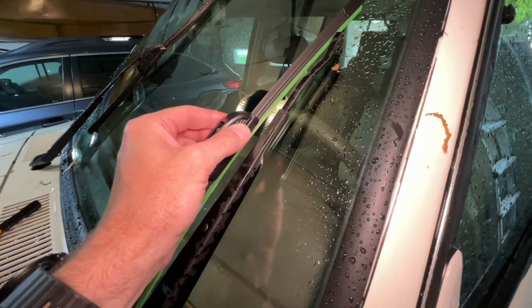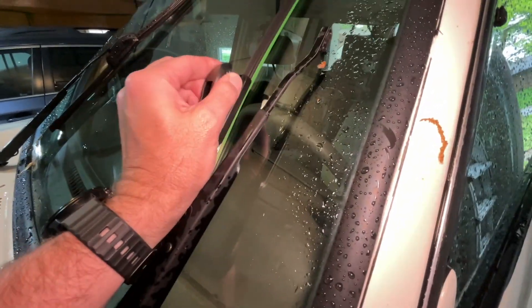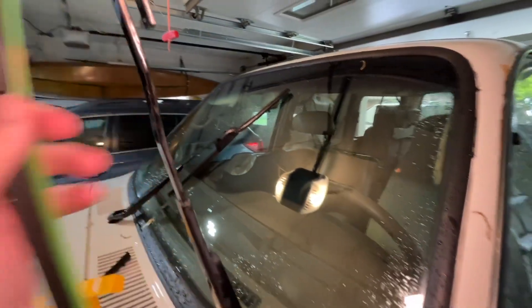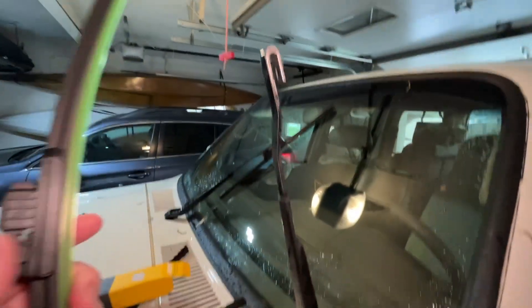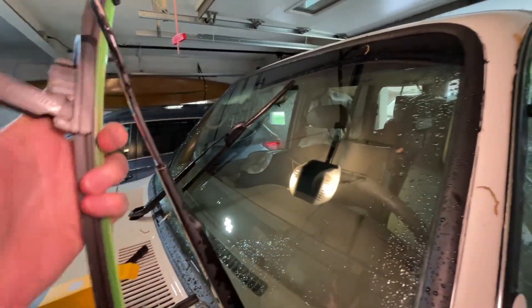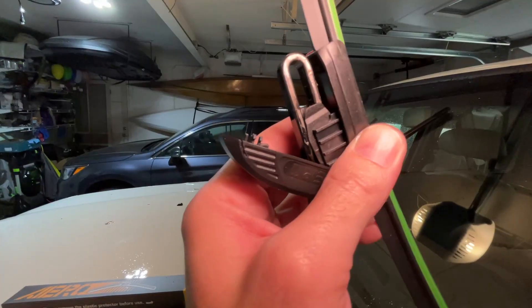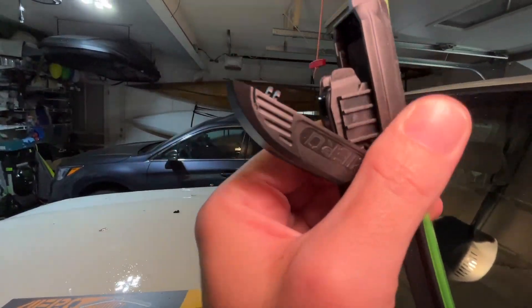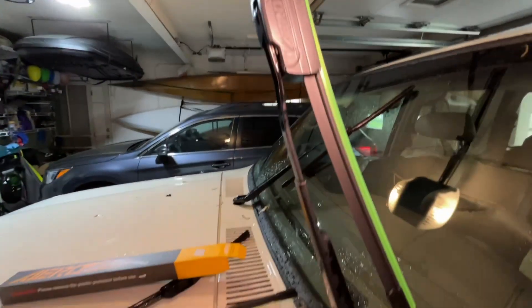These will go on similar to how the Bosch came off — I'll press in here and lift this up. You can put the blade in this position and it'll stay that way. You want to make sure you don't let that smack against your windshield. Slide this over and then slide this up — you want to slide it up all the way like so and then lock it closed.